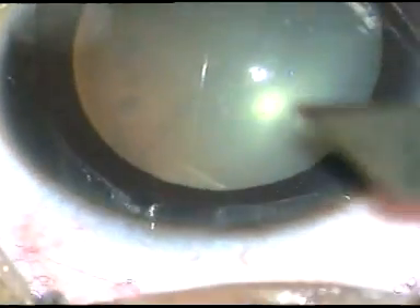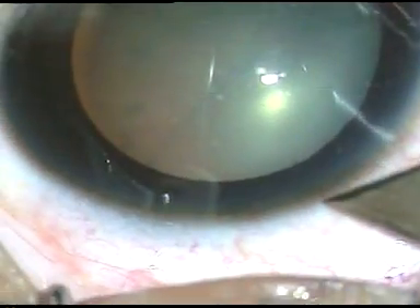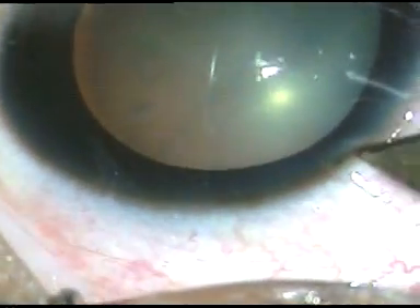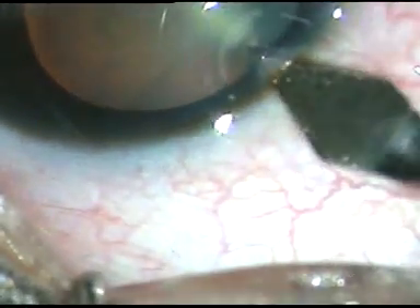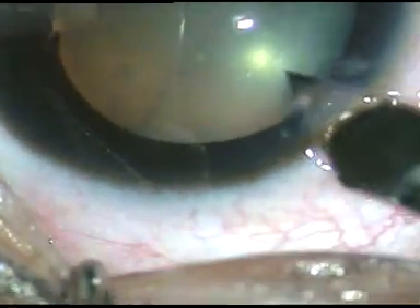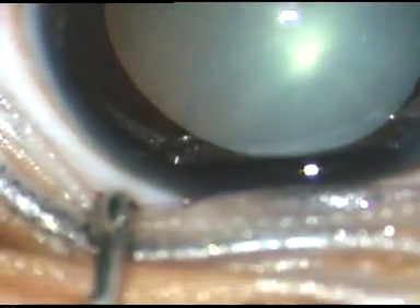Dear colleagues, this is a traumatic cataract. You can see there is a rupture of the posterior capsule in this case, and it is because of blunt trauma. I have taken up this case for surgery. Let us see the surgical steps.